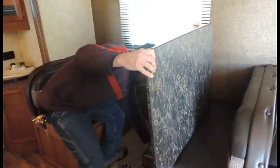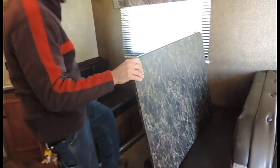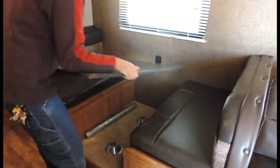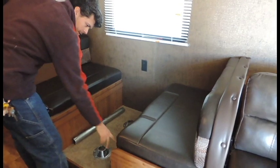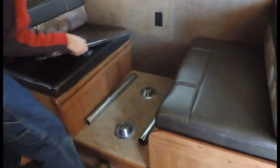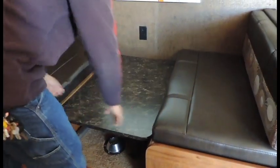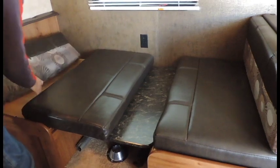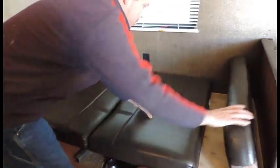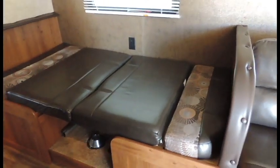Take your poles right out of the holders and go ahead and lay them on the ground or store them wherever you like. Your table is going to sit between your dinettes right on top of the supports. Take your tabletop and put that right in between, go ahead and move your cushions in, and now you've got an extra bed.